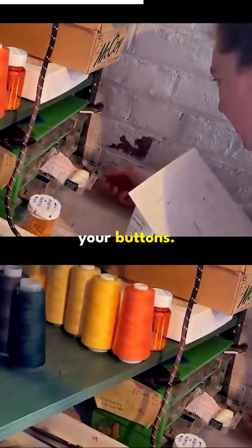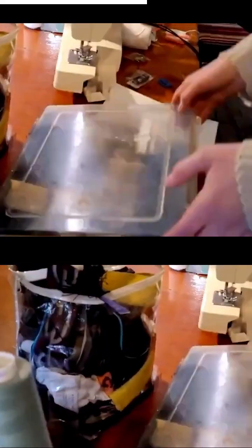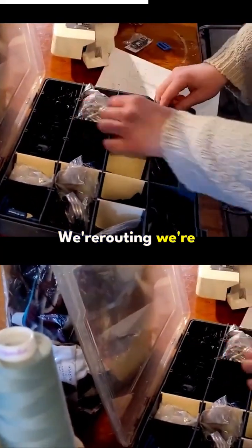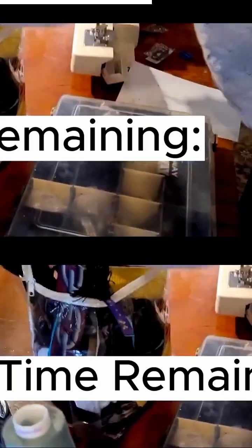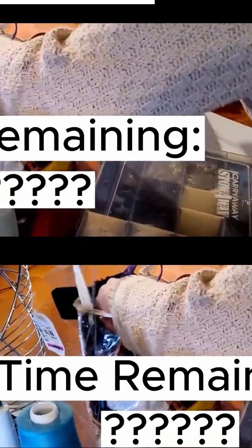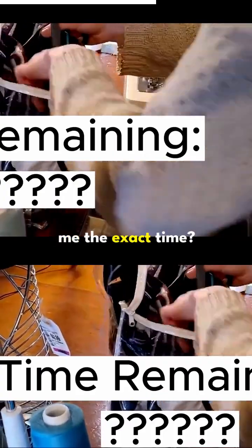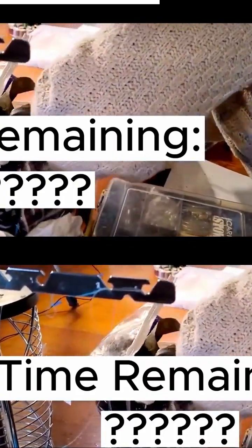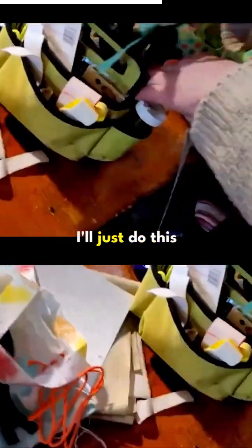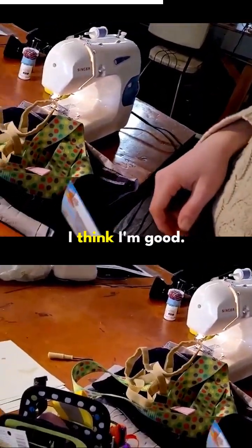Looking for buttons. Just kidding, we're rerouting — changing course but it's all good. How much time do I have? A couple minutes. You're not going to tell me the exact time? Because I didn't start it right away. Oh no. Okay. I forgot. I'll just do this instead. I think I'm good.